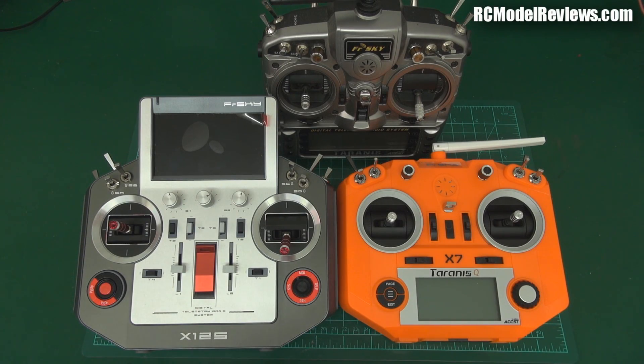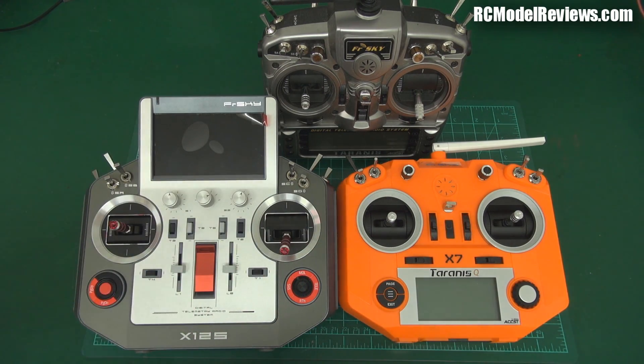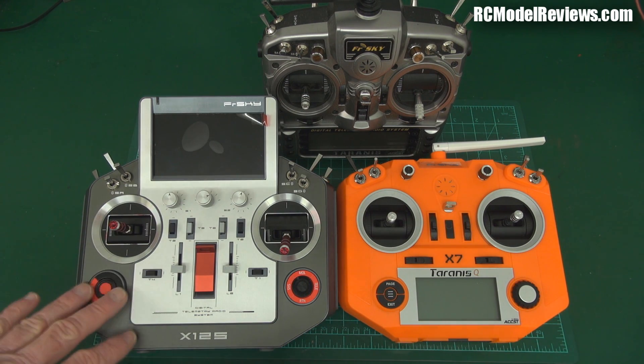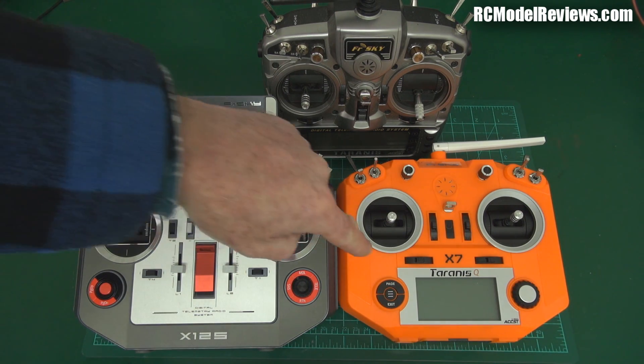G'day and welcome back to RC Model Reviews. Today I'm going to look at the Taranis QX7, and I've got it lined up with some of the other FrSky offerings. There's obviously the Horus, which I don't particularly like — I've done a video on that on my channel. After I said I didn't like it, FrSky stopped talking to me, but I'm not working for FrSky, I'm working for you guys, so I'm going to give you the totally objective lowdown on the QX7.